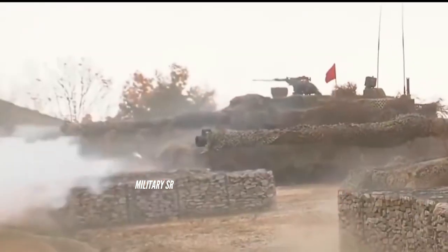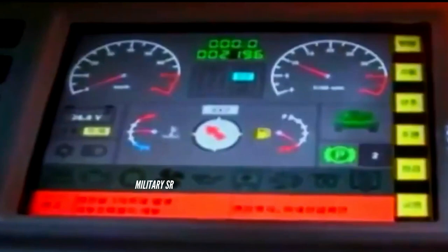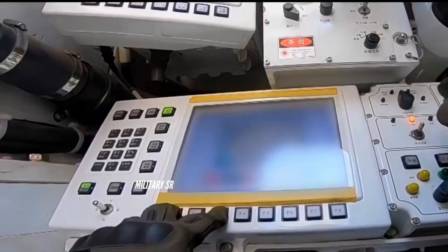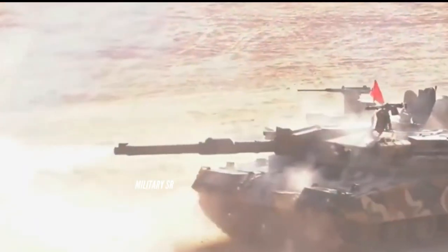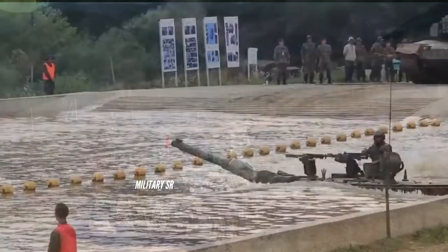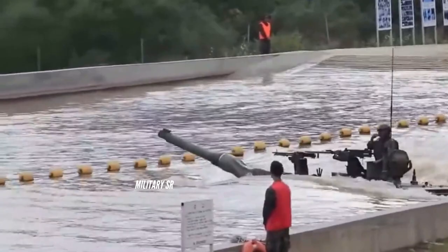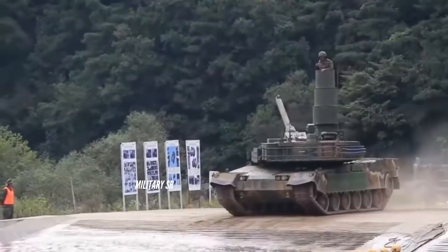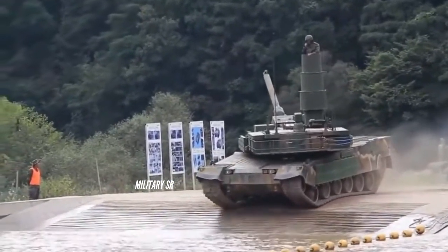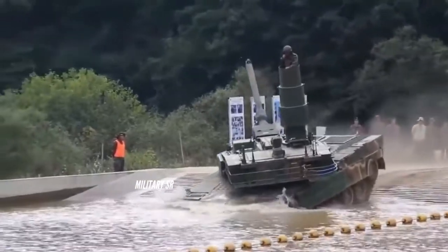The K2 Black Panther has a state-of-the-art semi-active high-drop pneumatic suspension. Every bogie wheel can be individually controlled, allowing the MBT to sit, stand, kneel, or lean in any direction. This gives the tank a number of tactical advantages, and the suspension system is claimed to be easier to maintain compared with traditional designs. The Black Panther is also fitted with a deep wading kit, enabling the vehicle to cross rivers and water obstacles up to 4.2 meters deep — a feature that previous K1 and K1A1 MBTs lacked.